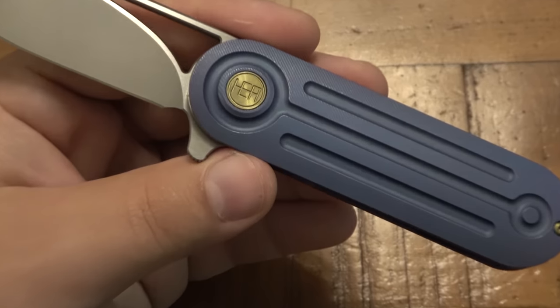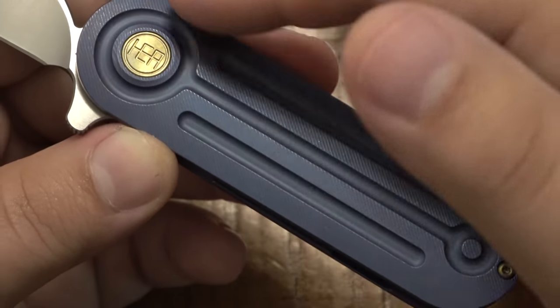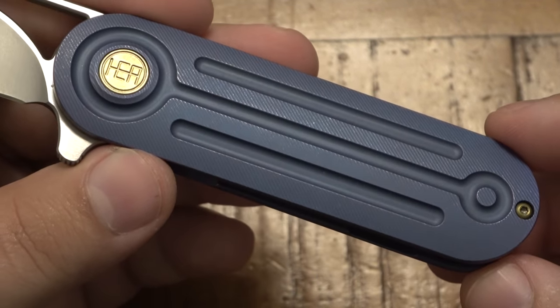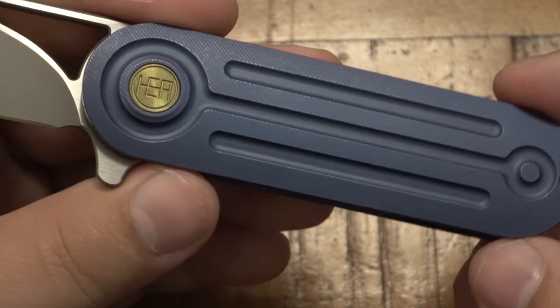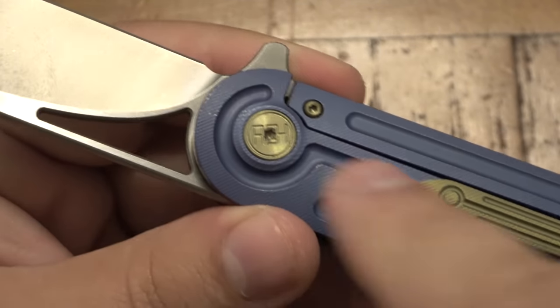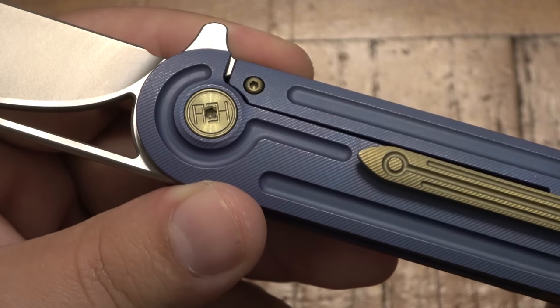Let's zoom in and look at some of the detail. Really interesting milling on the front — very crop circle-y to me. It's got that alien vibe, some kind of galactic type theme. You can see the pivot has 'HEA' in it, and the reverse pivot has the HEA mirrored on purpose because it's the back of the pivot.